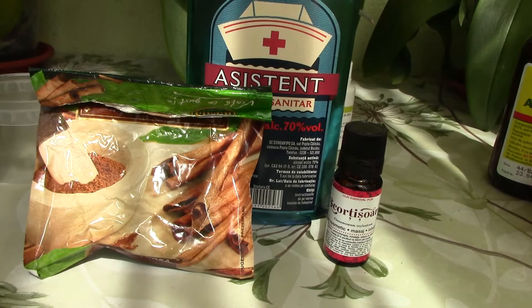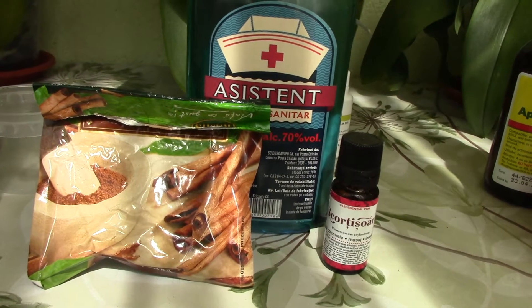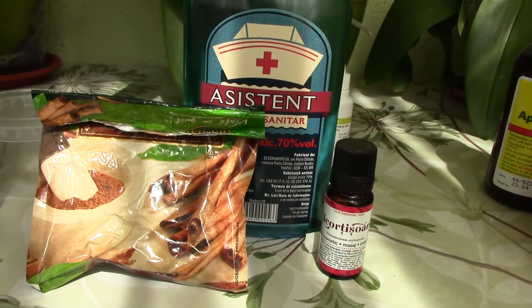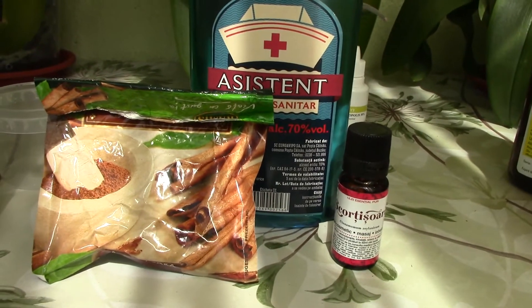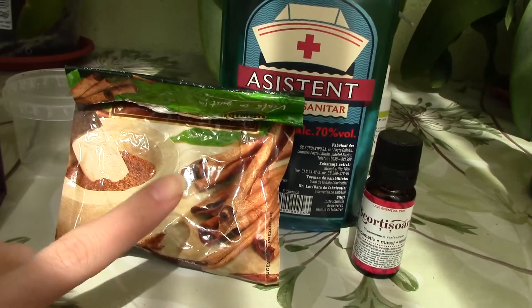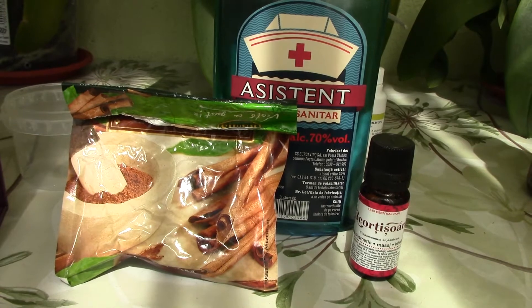As we all know, cinnamon is used in cases where we have crown rots or rots in general. Apparently cinnamon is a good antifungal and antibacterial product. We can use even the version we find in stores — the powder version — and it dries very, very well.